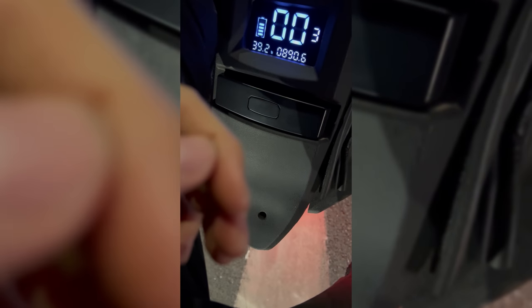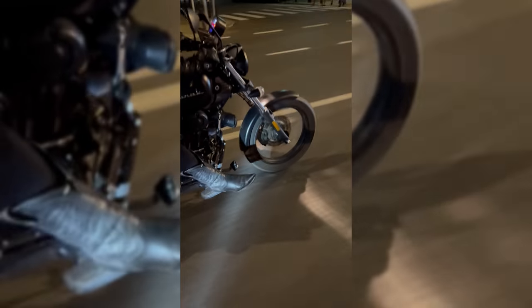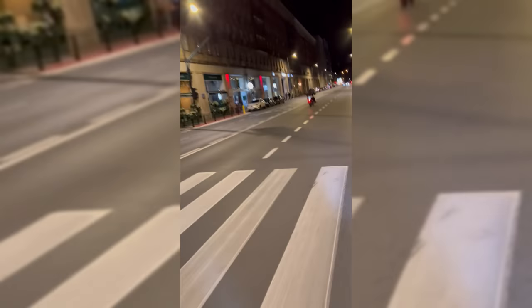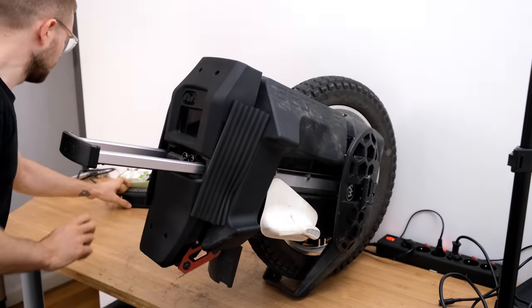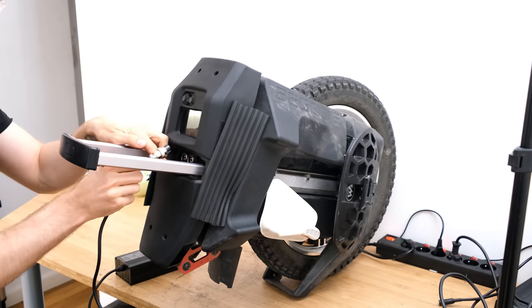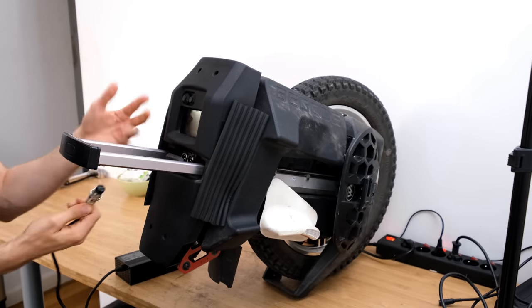Before we get into it, I want to share with you guys a bucket list moment for me. Boy, did that feel good. Big thanks to my e-wheel for providing me this wheel for testing purposes, and big thanks to search for helping me out to do this teardown. These videos require a lot of work, so I'd really appreciate a like and a subscribe.